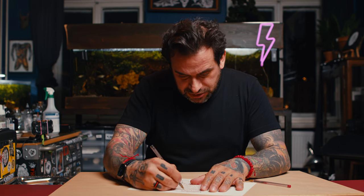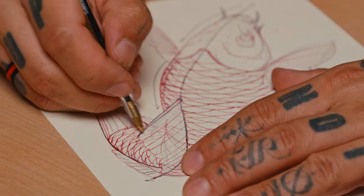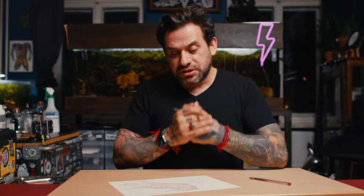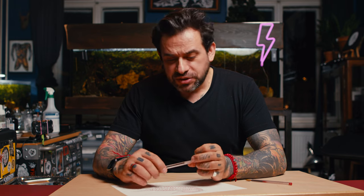Press the like button if you enjoyed it and stay tuned for new videos — more ideas for sketches, how to draw water around the fish, flames, flowers, Japanese flow craw which I love to draw, and many more elements. Thank you very much, see you next time.